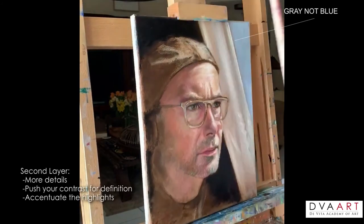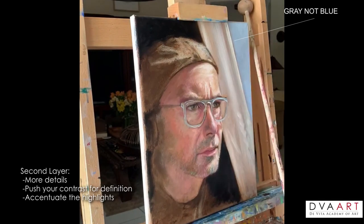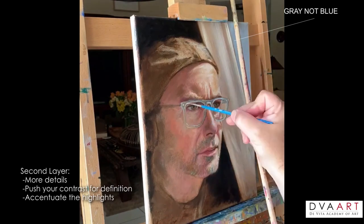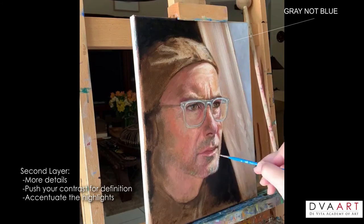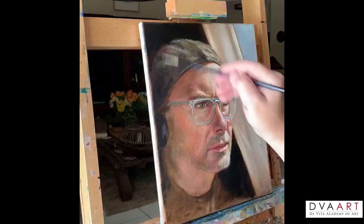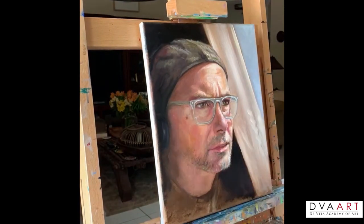This is the second layer. We're going to add more details, push our contrast for definition, accentuate the highlights, tighten up some of our loose areas, and really start pushing our color. Notice the blue in the sky — it is not blue, it's gray. But because of simultaneous contrast, forced by having a warm against a neutral gray, your eye will perceive it as blue.